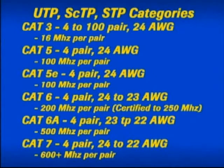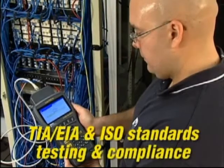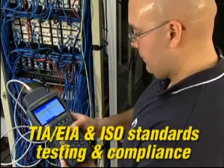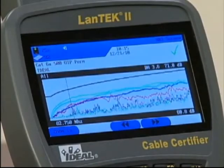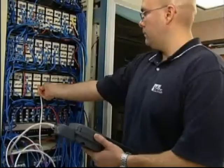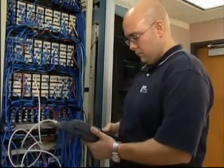The most common designation is the maximum frequency a cable will support per pair. Cable certifiers like the Landtech 2 perform the tests required by TIA, EIA and ISO standards to certify these cable categories. They also provide storage of test data, power meter and light source fiber optic testing, and must meet or exceed accuracy levels determined by international standards organizations.